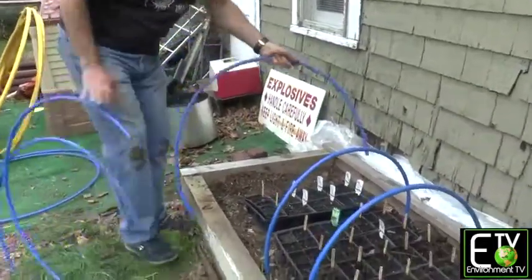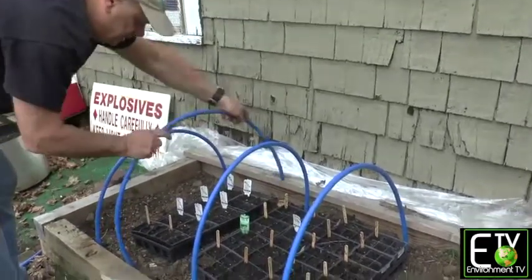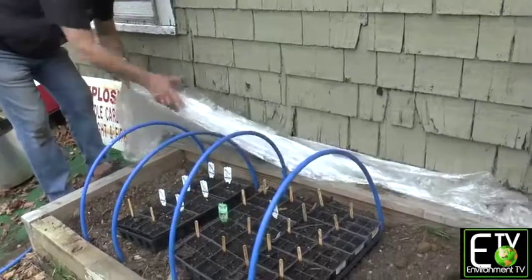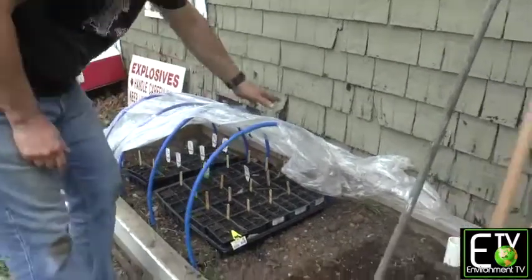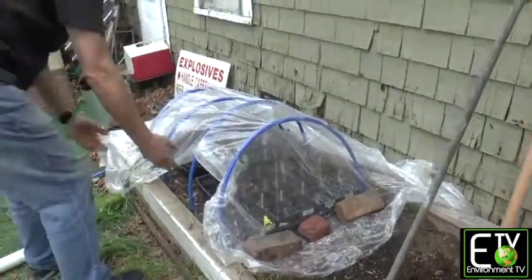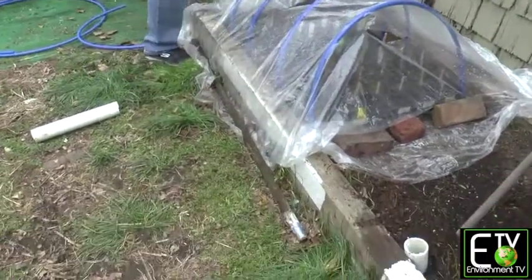Then we're going to put some plastic. Get a cheap drop cloth from your local hardware store or home center. I like to put a double — I fold it in half. I've tucked it behind here, so I'm putting two layers of plastic over it. You need to tuck in the sides. You can use a 2x4, a couple of potted plants — I have a lot of bricks. I'm bringing this down, and I have an old handle from a rake that's going to hold that in place. Tuck in the other side.